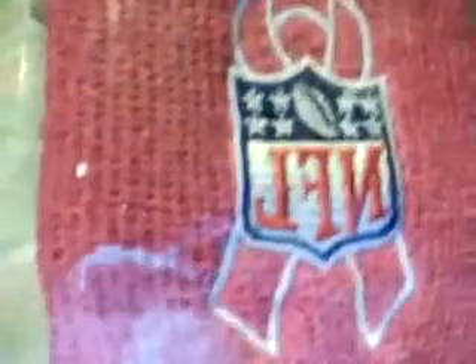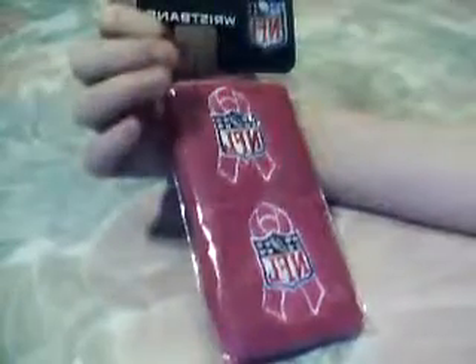Welcome back to another episode of Winning Reviews. Today I'm going to be doing a review on the pink wristbands — the NFL ones. They're the breast cancer awareness version. You can see the color — they're a very dark pink. These were only like $7, so they were pretty cheap. I got them off of NFL.com, NFL Shop, something like that. But here they are.